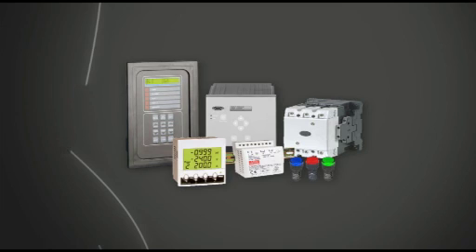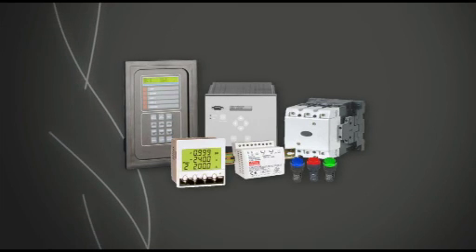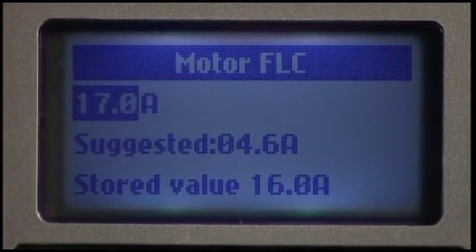The EMX3 replaces all this equipment in one tidy package. You'll be surprised just how fast the EMX3 can be set up using the Quick Start mode.